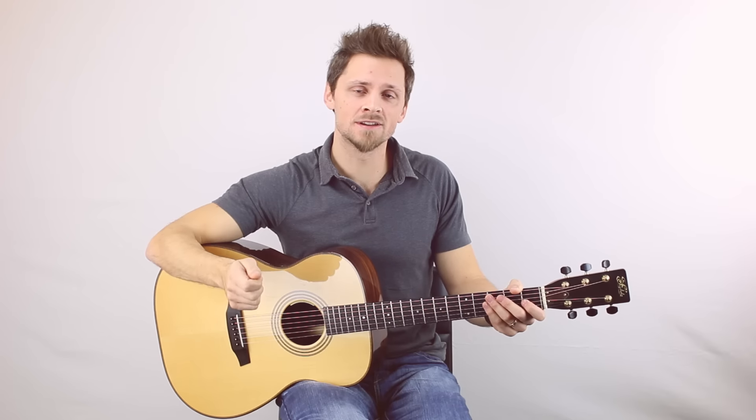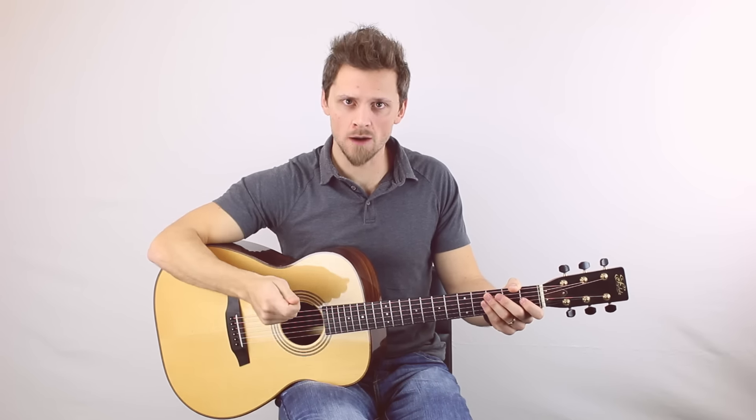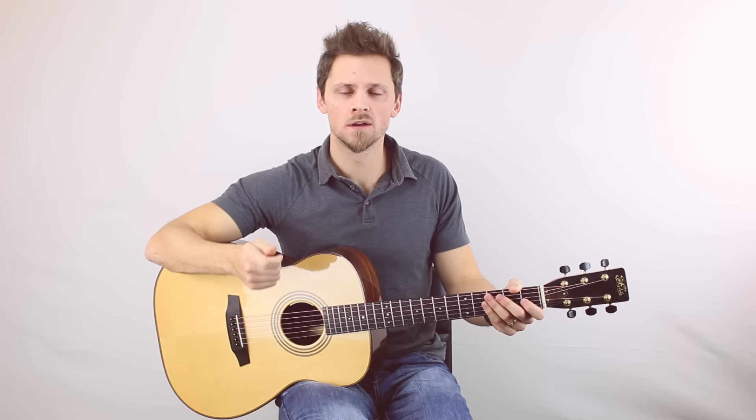This is a very important skill for any finger picker. Nine times out of ten, you haven't got a pick in your hands. So in those songs where you need to strum, how do you strum without a pick?